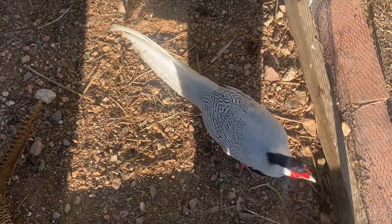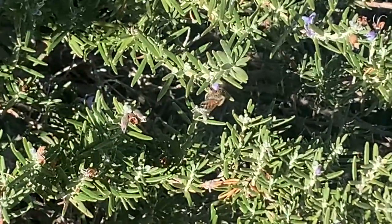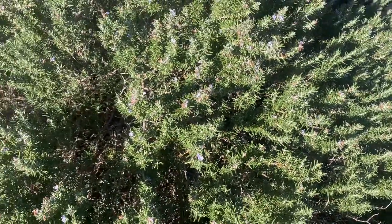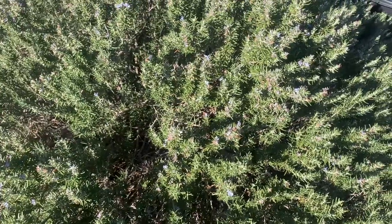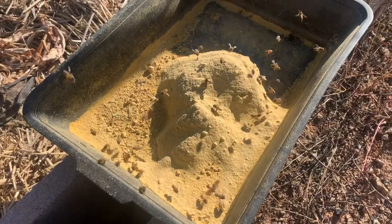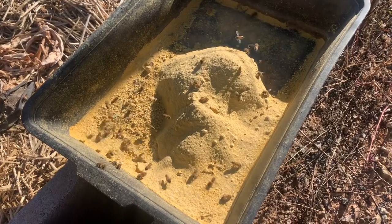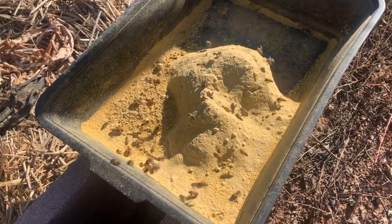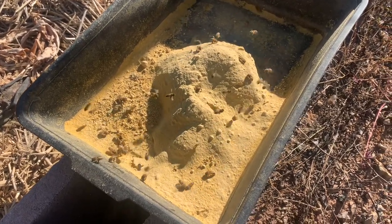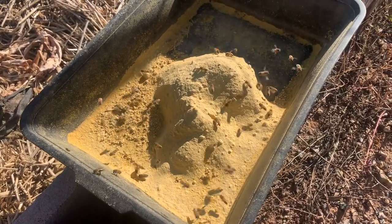The bees are just starting to wake up this morning and they are working on the rosemary. We don't have much of anything else blooming. They have some protein supplements sitting out in the garden, and I also have half barrels of protein supplement out in the bee yards. This is December 31st and they're out foraging — they want to find something — so we're giving them something to do.